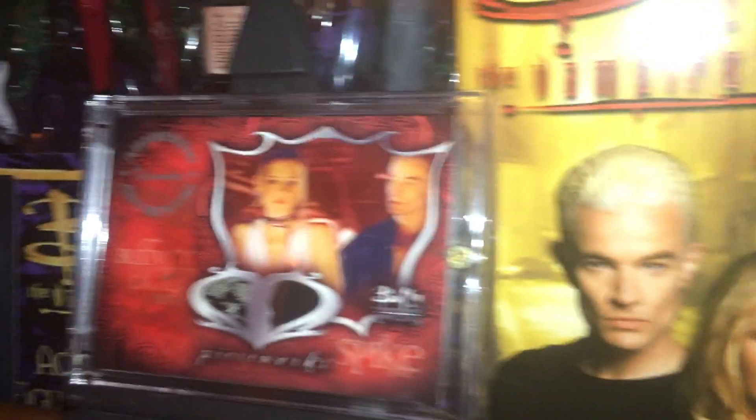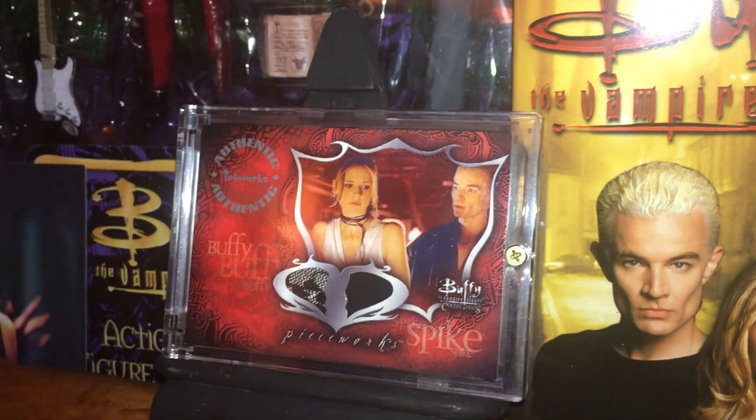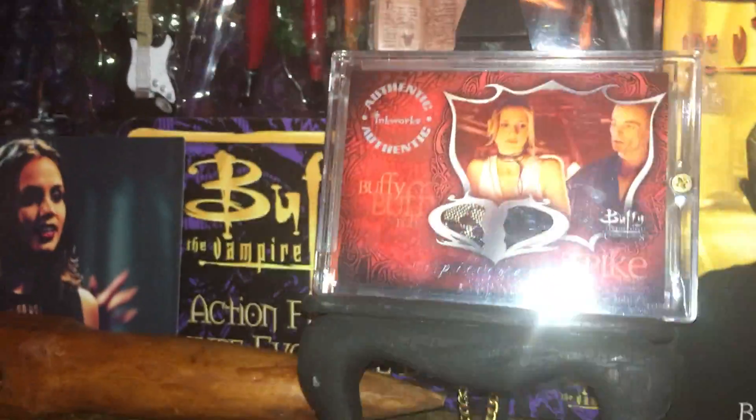Down here, some more figures. I really love this piece. The costume card. It's got a piece of her outfit and Spike's outfit. It's pretty cool.